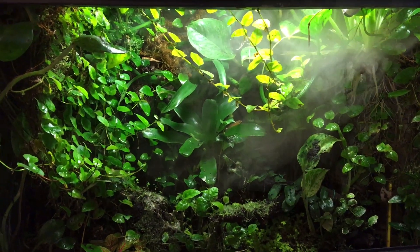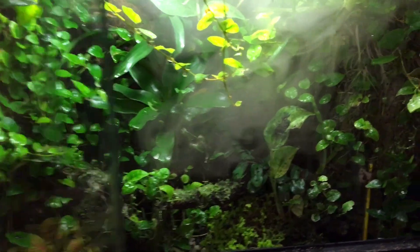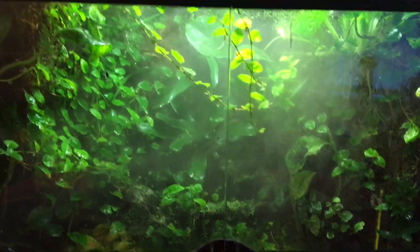In fact the vivarium is now steaming up that much that I actually have to close the glass doors because it was coming out so much. So there you have it — I think you can get them for around £5 so it's really cheap.